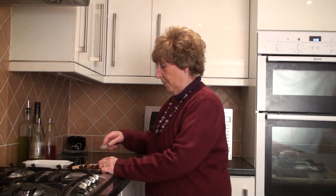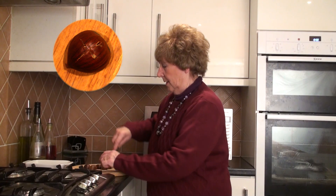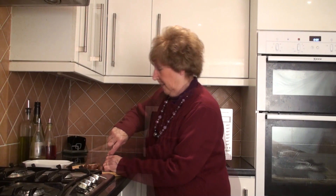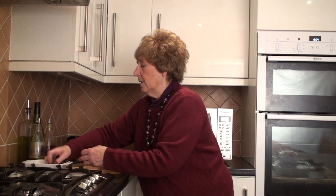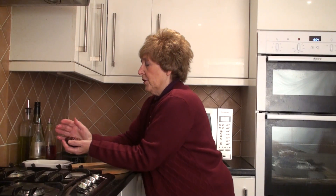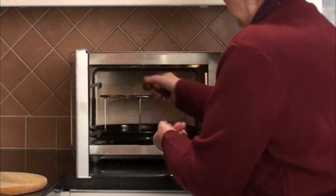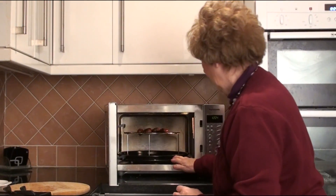Okay, now to the chestnuts. You get a sharp knife and make two little cuts in each chestnut to let the steam out. Now we wash them in cold water and you take them out but you don't dry them, so there's quite a bit of moisture there, and then you place them on the rack on the metal tray on the turntable.